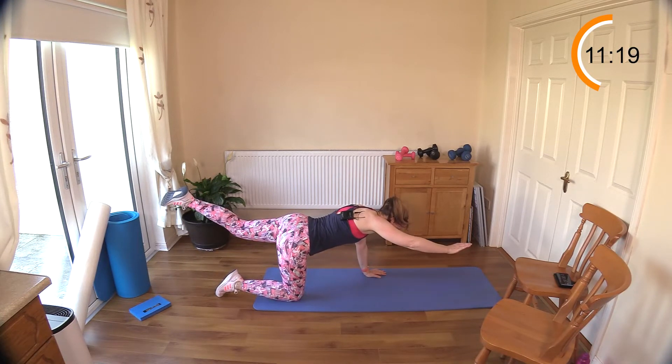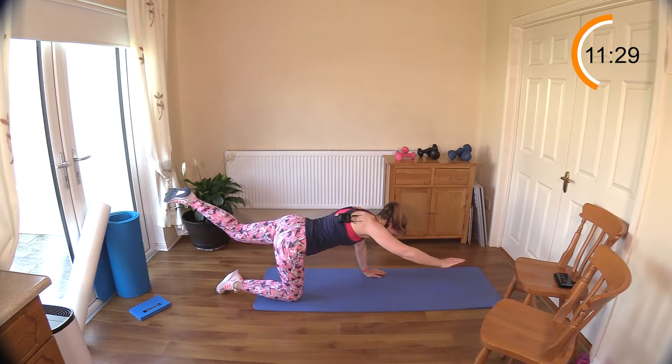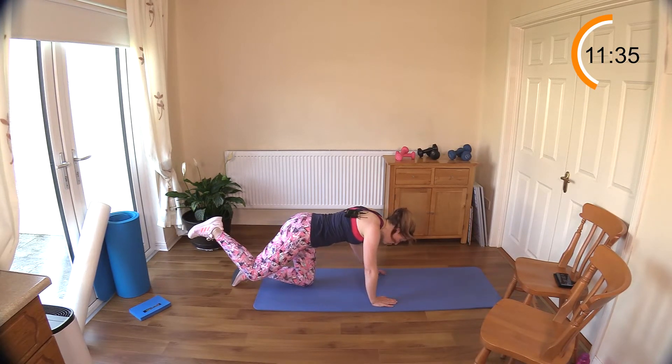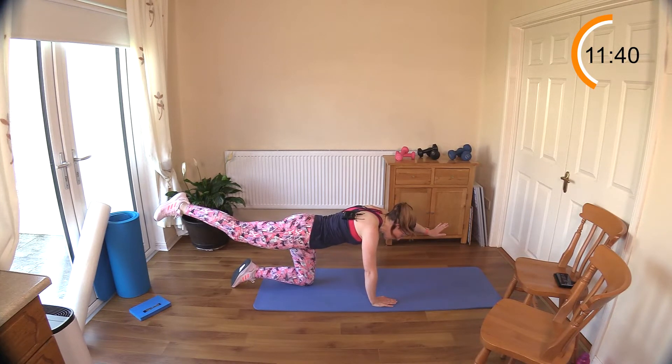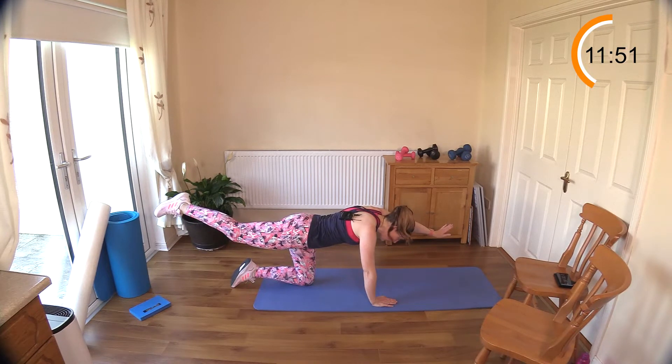Raise one arm, raise the opposite leg, and hold that position. Good — work on your balance here. Breathe in. Switch it around. Draw your belly button up towards your spine before you start. That'll really help to balance the body, keeping that engagement in the center. Reach with your fingertips away and your toes the other direction — reach one hand away, toes away.